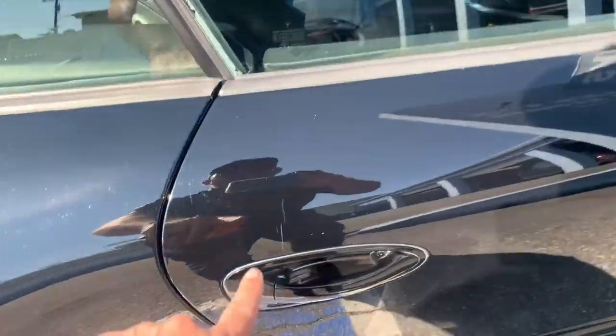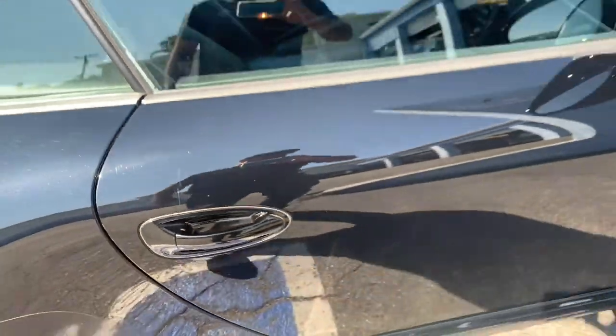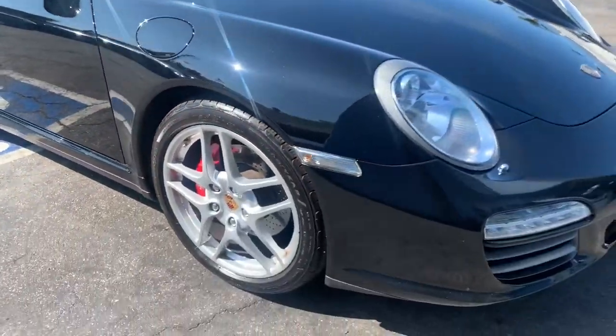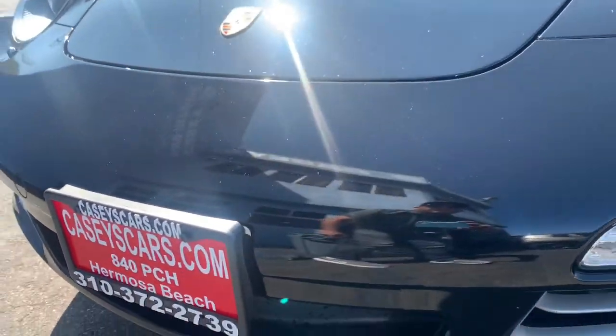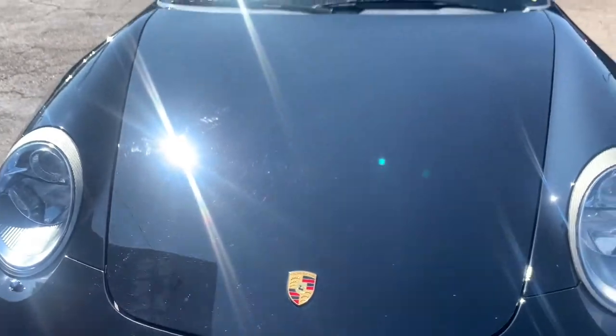As far as blemishes go, there's a little maybe a key mark here. I think there was one more — here. I think this one will buff out though. There's the bumper and hood with just some minor little rock chips here and here, and here and here, which is pretty common on these.